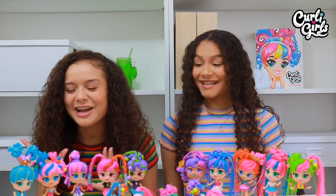Now we've already given our curly girls their crazy hairstyles, and now it's time to create one on each other. That's right, we're going to be making each of our hair look just as fun and crazy as our curly girls.